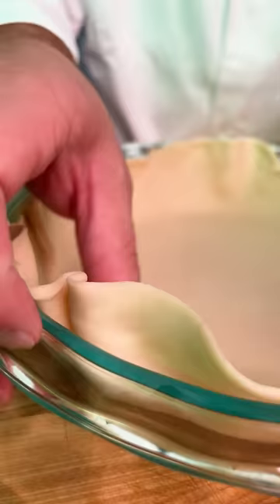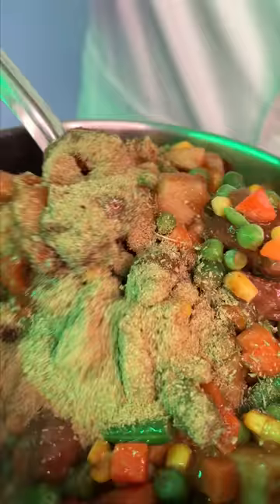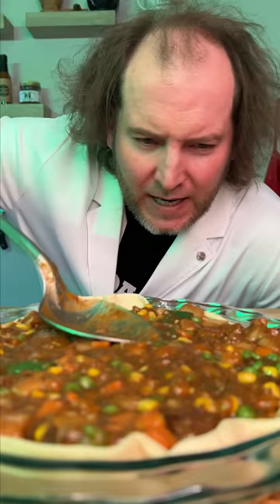Roll out your pie dough and place it in your pie dish. You're gonna need about 50 cents worth of Dan O's — maybe a little more. Mix that in, add your stew, and get it evened out.